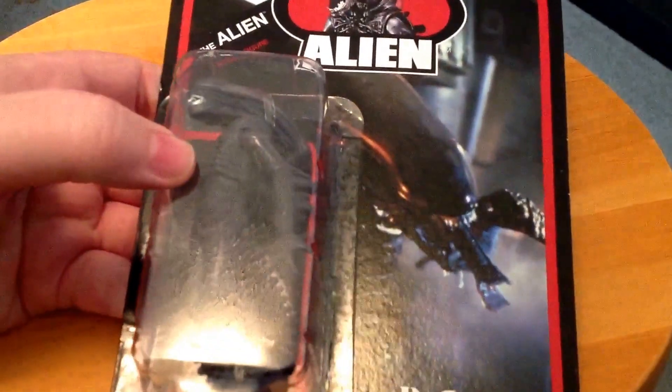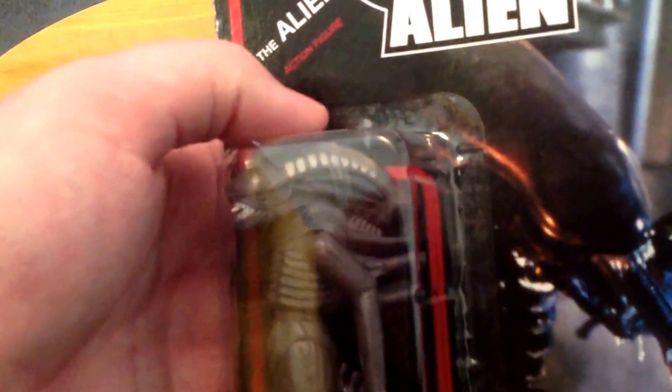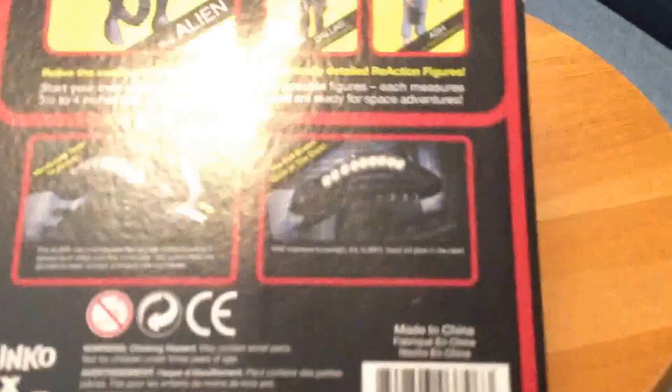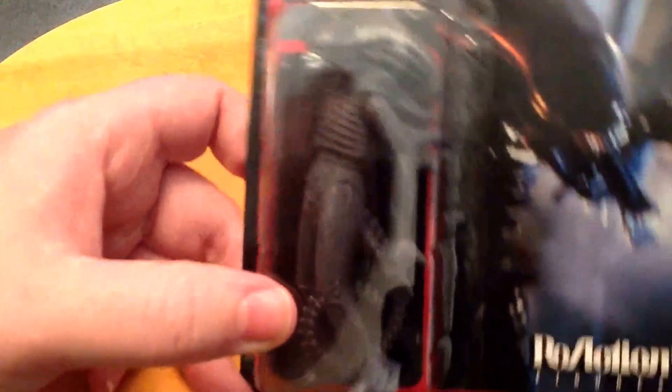Last but not least — the Alien. Boy oh boy, does this thing look cool. It's not very articulated but it is detailed — this sucker is very detailed. When you take him out of the package you can take his clear dome off and move the slider up to actually have his inner jaw come out — it shows it on the back of the card. The one bad thing about this one: UPS damaged my box. You can see it in the unboxing video — the corner of the bubble is damaged and that really sucks. I'm thinking about ordering another one since these are really cheap, like $15, and actually opening that one.